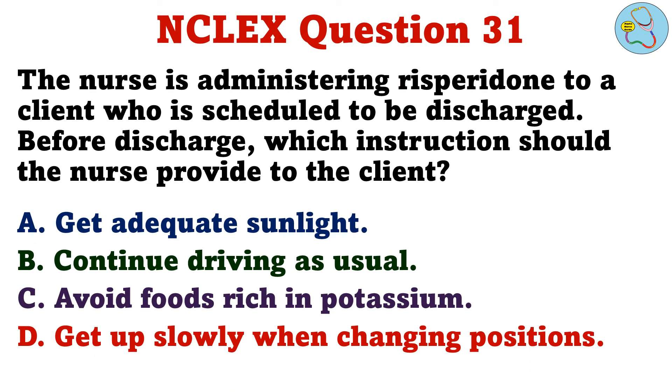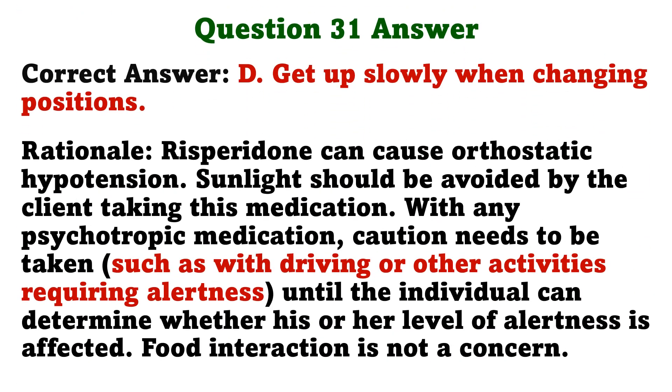The nurse is administering risperidone to a client who is scheduled to be discharged. Before discharge, which instruction should the nurse provide to the client? The correct answer is D: Get up slowly when changing positions. Risperidone can cause orthostatic hypotension. Sunlight should be avoided by the client taking this medication. With any psychotropic medication, caution needs to be taken until the individual can determine whether his or her level of alertness is affected. Food interaction is not a concern.